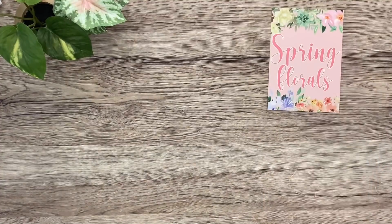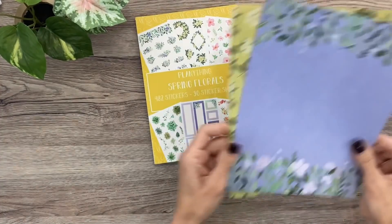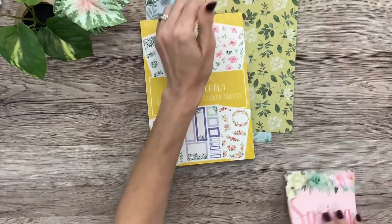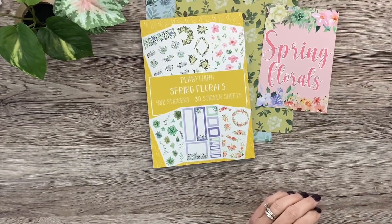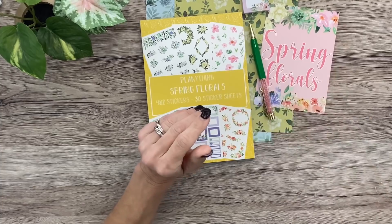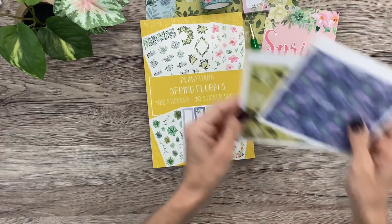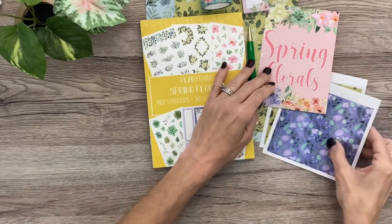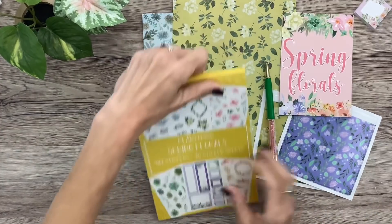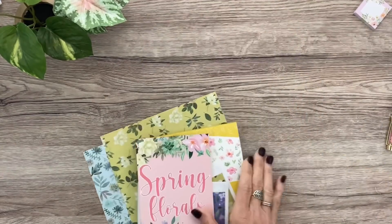So in Spring Florals you get: the 30-page sticker book, the two double-sided papers, the pad of sticky notes, that beautiful pen, the two rolls of washi tape, and the two pretty floral spring adhesive pockets. This is available today, so if you want it I wouldn't wait — the ones with sticker books go pretty quick. Now I'm going to show you the new Houses and Trees sticker book.